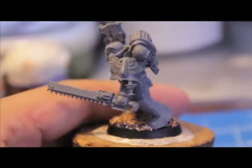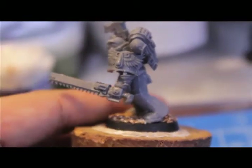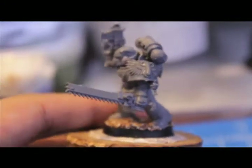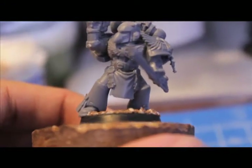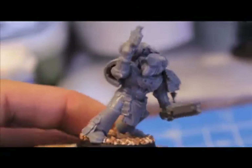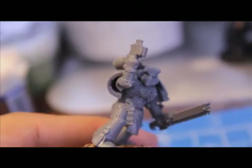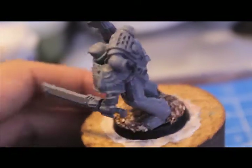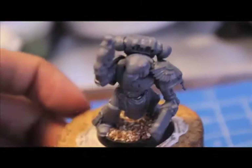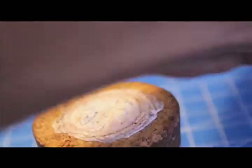So here's another guy. I love this shoulder pad from the Death Company frame because it's got this little gold chalice pendant hanging off of it. Beaky helmet. Used a tabard from one of the — I think it was the Space Marine Sergeant frame. Looks like I gotta take care of that mold line — a little bit of flash there. I love those old style beaky helmets. Those really rock.